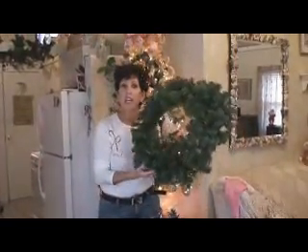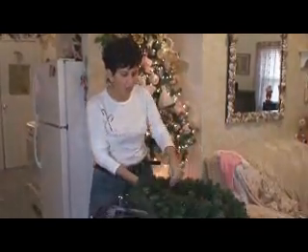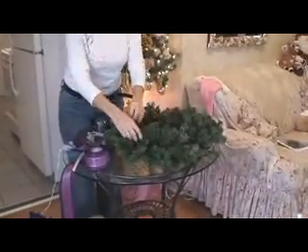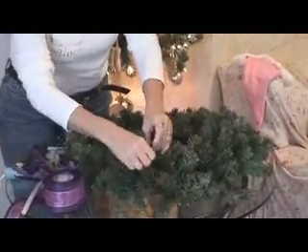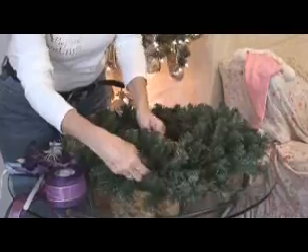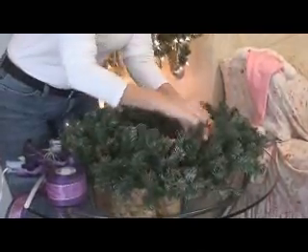First thing you'll need is a Christmas wreath, the size that you want. What you're going to do is open it and fluff it, so that everything is out and all your green branches are facing outward. And that's your first step to start.